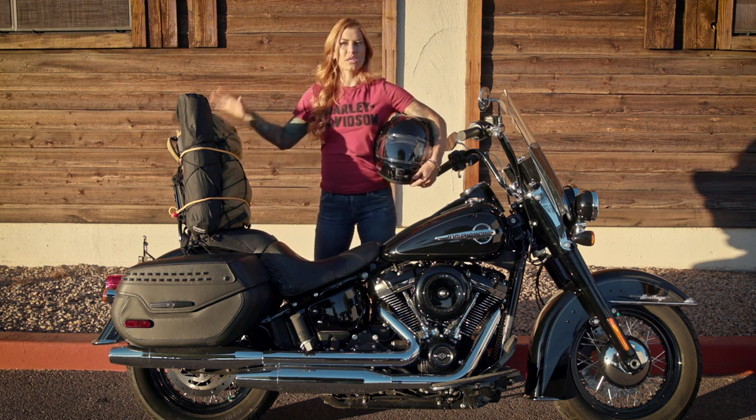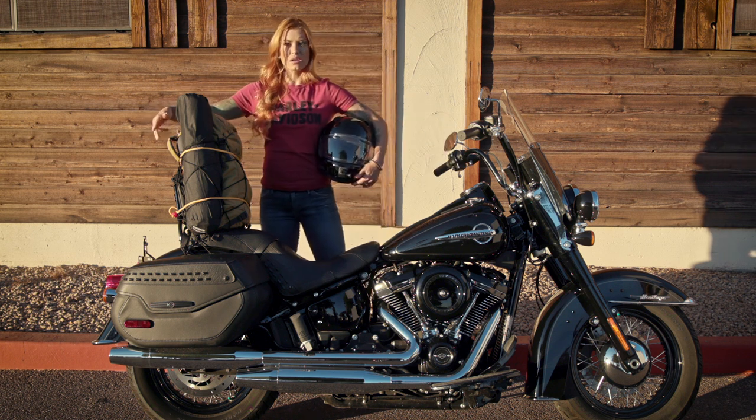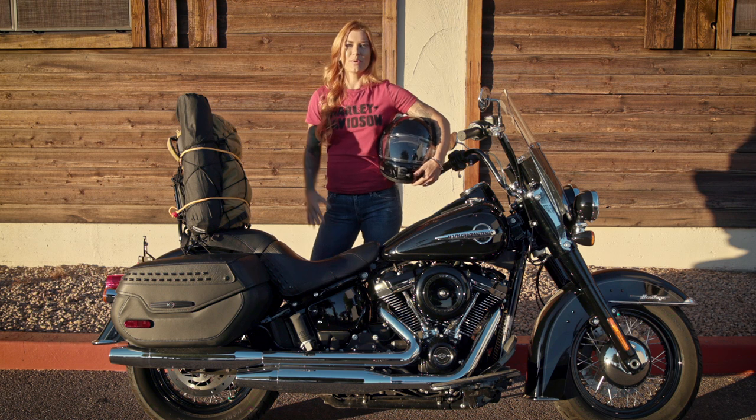Safety tip: you're going to want to double-check anything for loose ends that might get drawn into the final drive or the back wheel. You don't want a loose strap or a loose bed roll locking up your back wheel, especially when you're at speed. Finally, I'm going to bring my full-face helmet just in case I need extra protection from the elements while I'm on the road. So we're all packed up and we're ready to go — enjoy the ride and enjoy the camping.